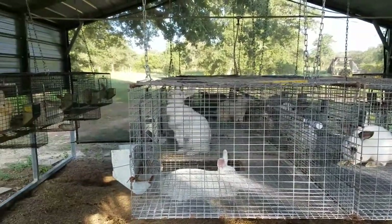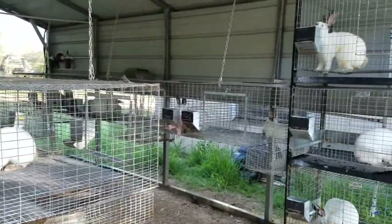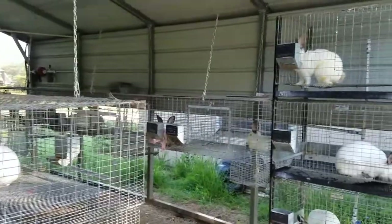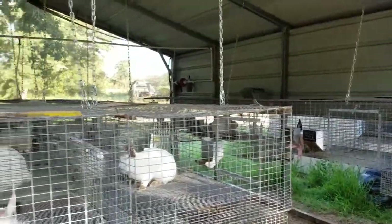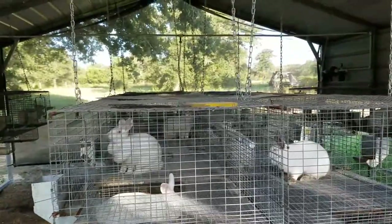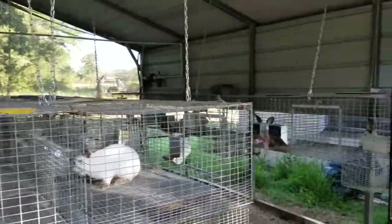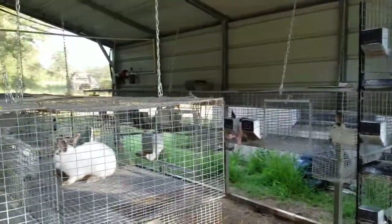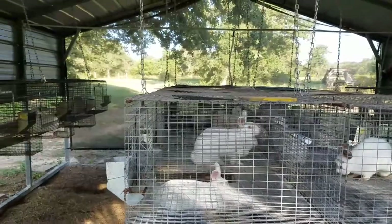I hope this helps someone. If anybody's looking to do what we've done with our barn, we use Carolina Carports. It's a larger carport, and that's what we had built for our rabbits.